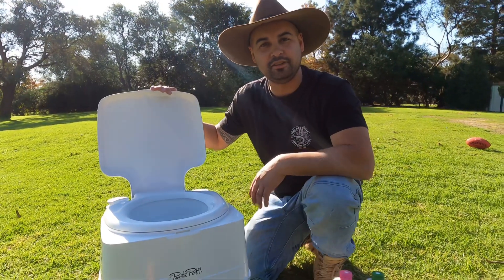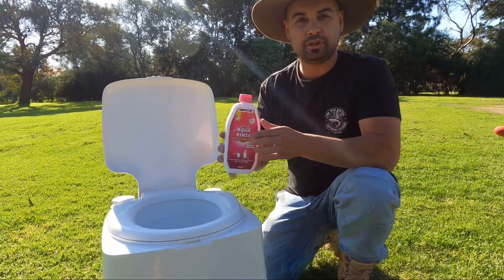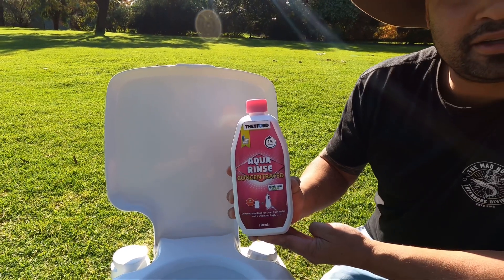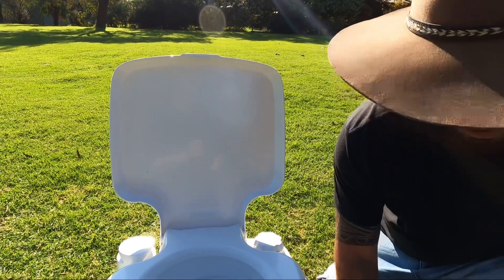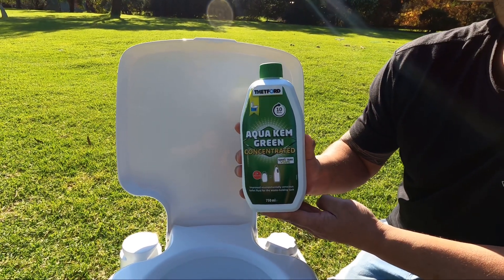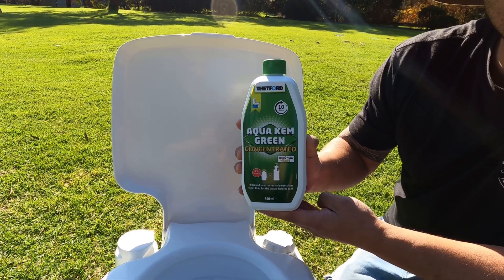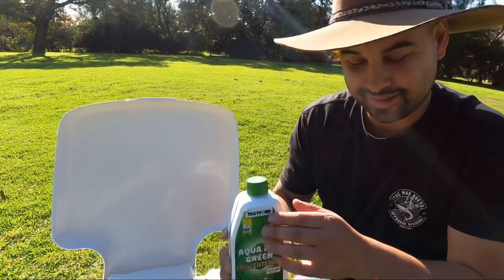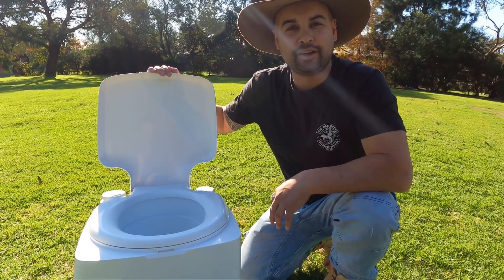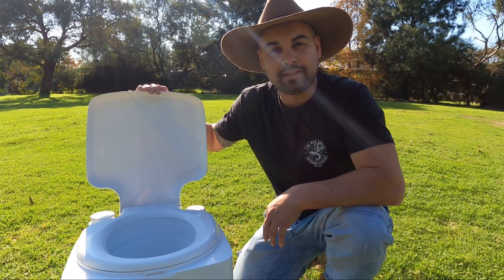That's a quick rundown on how to use the Thetford porta-potty. These products here — you can buy Aqua Rinse Concentrate and the biodegradable one, the Aqua Chem Green, from BCF as well. This would probably get you two to three days of use before you have to empty it — it breaks down all your business. Thanks guys for watching, hope you like it. If you do, like and subscribe for more helpful camping videos. Cheers.